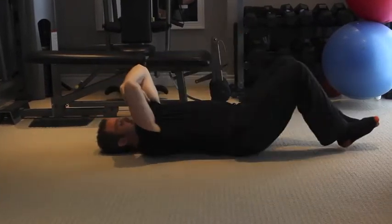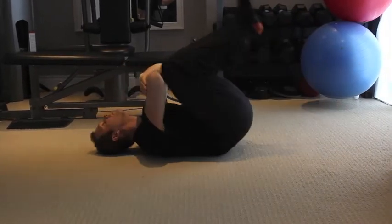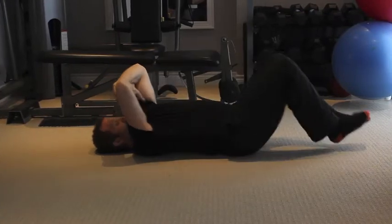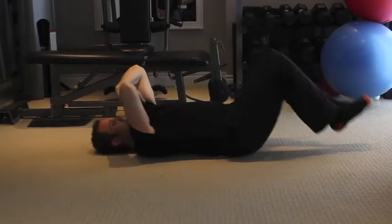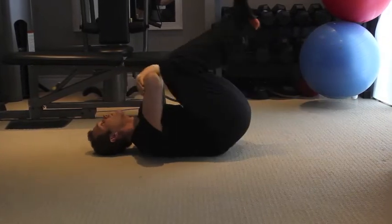...head forward, tucking chin in, as you simultaneously lower the legs. Head stays on floor. Step 4: Repeat, moving like a wave without using arms and legs. Remember: head tilts back when knees go in, chin tucks in when knees go down.